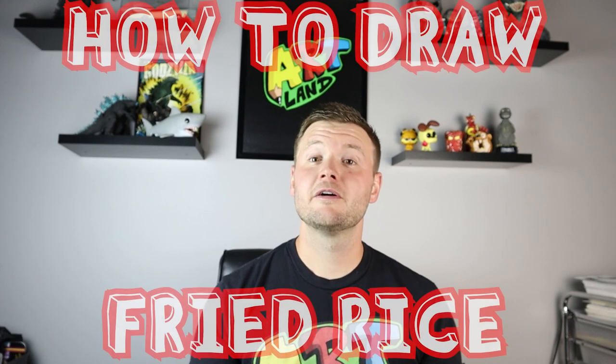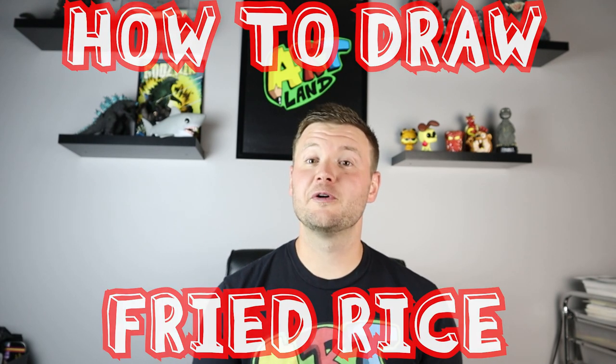Hey everyone, how are you doing today? For today's fun video, I'm going to be showing you how to draw cartoon fried rice. I hope you follow along and enjoy this video today.